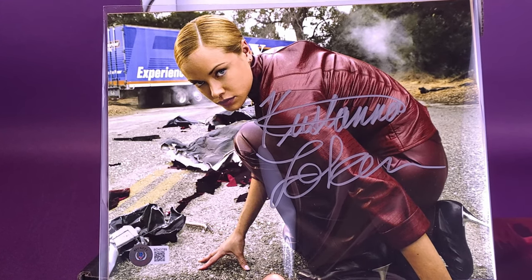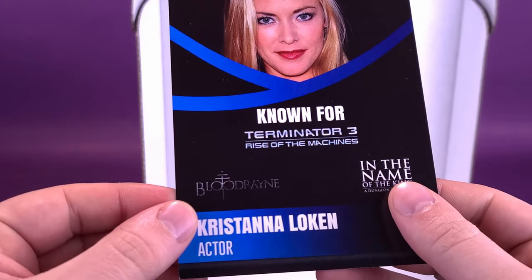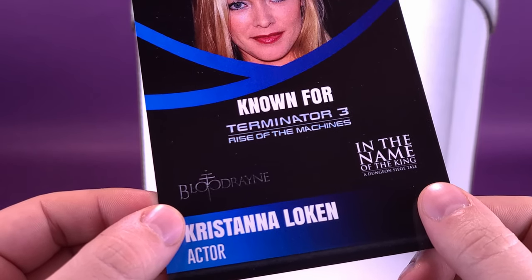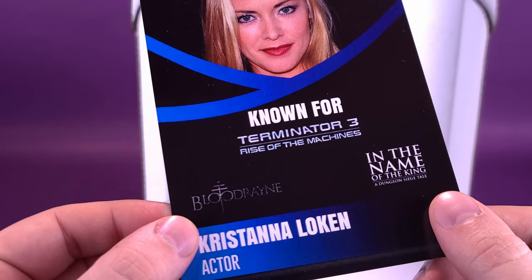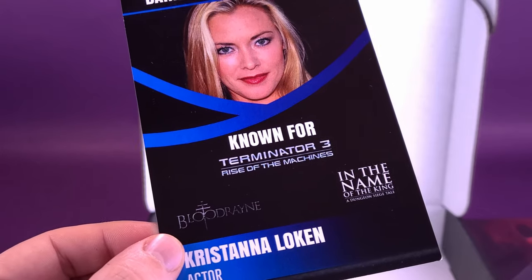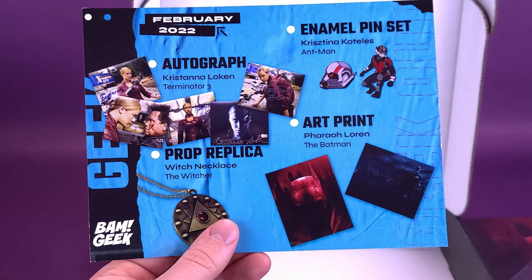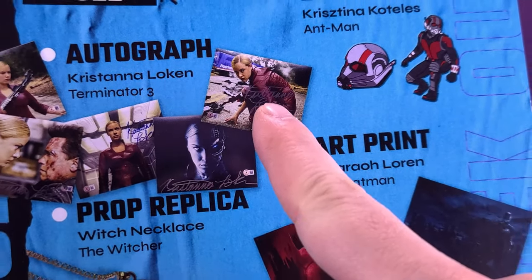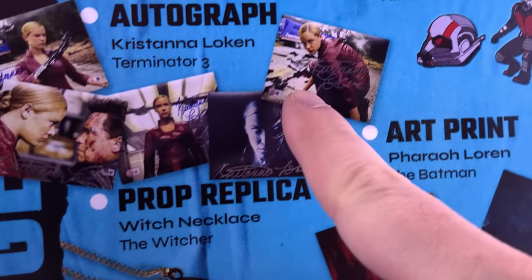Kristana Loken — Terminatrix. Nice picture. And to go along with that, the featured celebrity is Kristana Loken, also from BloodRayne and In the Name of the King: A Dungeon Siege Tale. Did it star Ron Perlman? And I think it also starred that guy from The Transporter — drawing a blank right now. Terminator 3 is the thing she's best known for. We also got ourselves the insert card for February 2022. The autograph was Kristana Loken — a couple of different prints to choose from. I actually think the one I got is the nicest print, though this one also has Arnie in there.